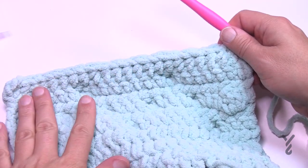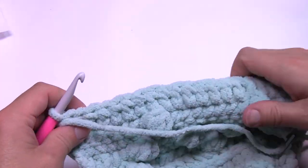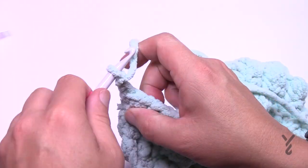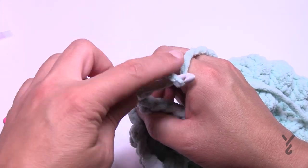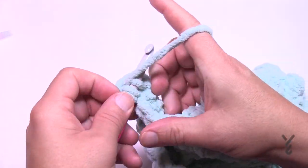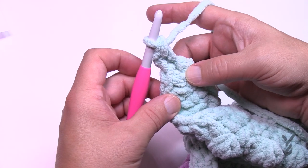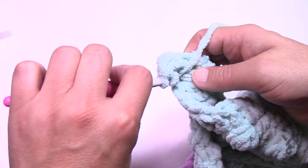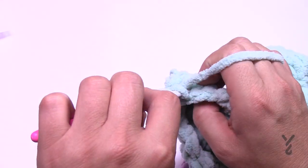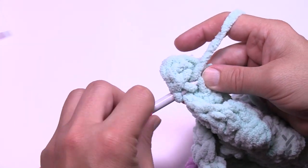After row eight, turn your work — back on the right side. Row nine: chain two, that does not count as a stitch. Go in behind for the back horizontal bar. Lean it forward and come in on an angle to get it — I kept leaning the project to the side to see it. Half double crochet on the horizontal bar on the back side all the way across, creating the ridge on the good side of the work. We're now finished with zigzag bobble section two.